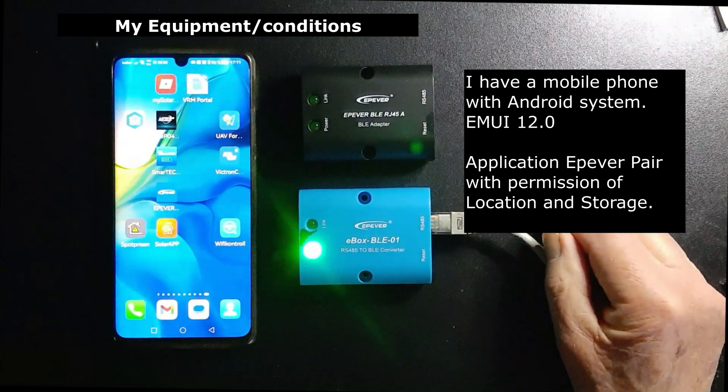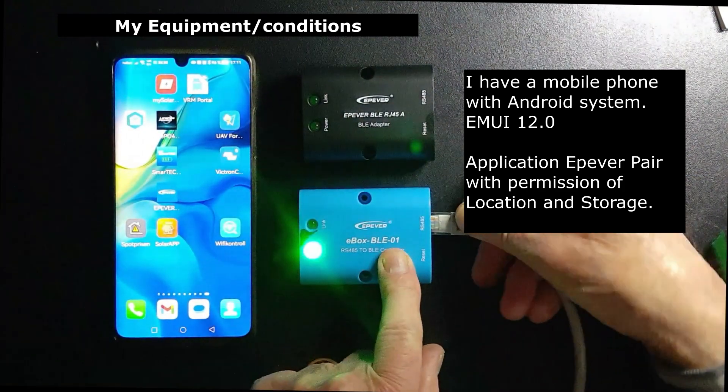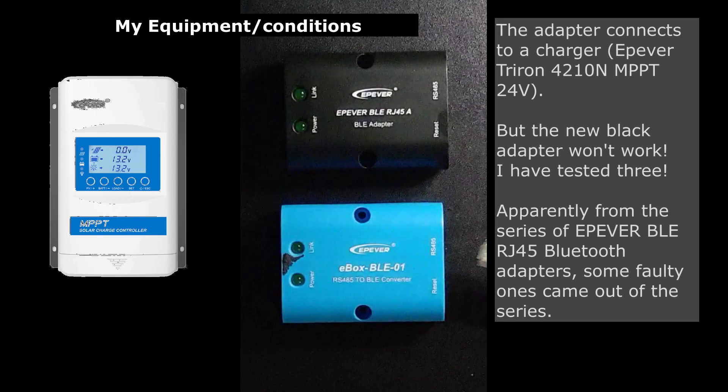I have a mobile phone with Android system, using the application e-pevel pair with permissions for location and storage. The adapter connects to a charger: e-pevel tri-ron 4210N MPPT 24 volt.